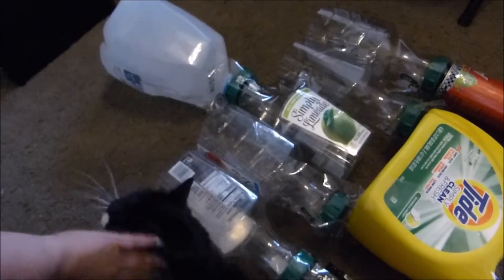I found out that I can't just do this with regular garbage bags, so I ended up having to go to Dollar Tree.